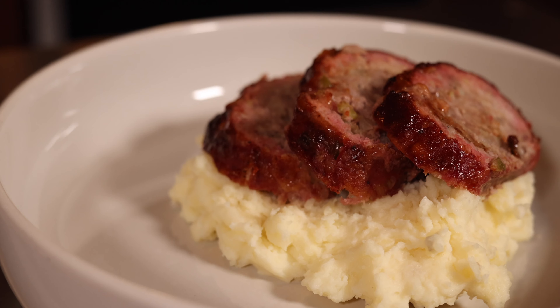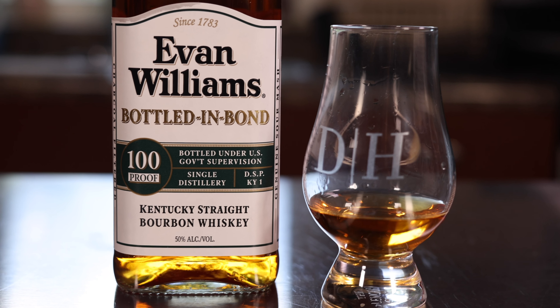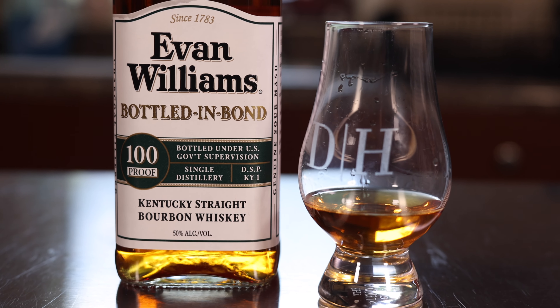Hey everybody, welcome to the channel Gimlets of Golden Hour. My name is Dan Hawkins and today we're gonna be making smoked meatloaf on a Weber grill. We're gonna be doing this while incorporating bourbon in the process.